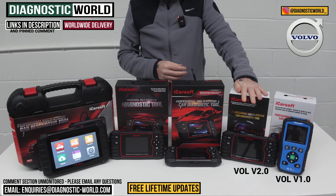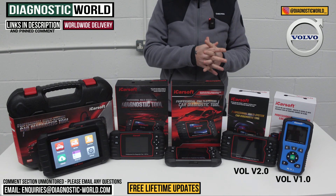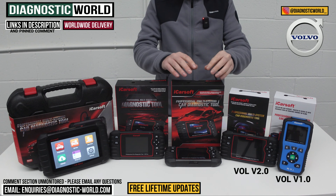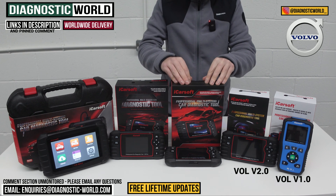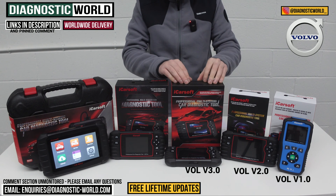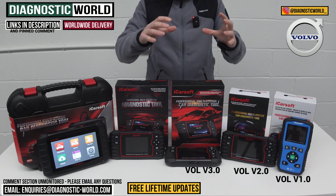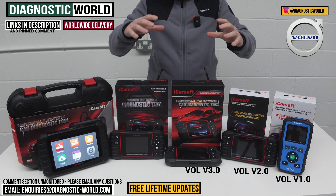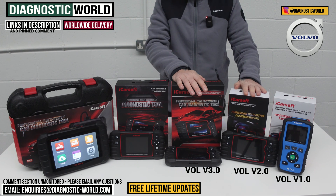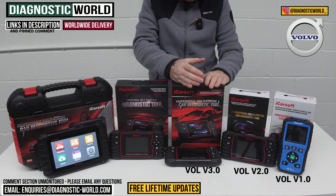That's the iCarSoft version 2.0 tool. On some occasions, this tool won't be able to carry out a DPF regeneration on a certain vehicle — that's where the version 3.0 tool comes in. The Vol version 3.0 has better hardware and therefore better software, which allows much greater coverage for newer vehicles and also for service functionality. It does a lot more service functions than the 2.0, on a lot more vehicles, for just a little bit more money.